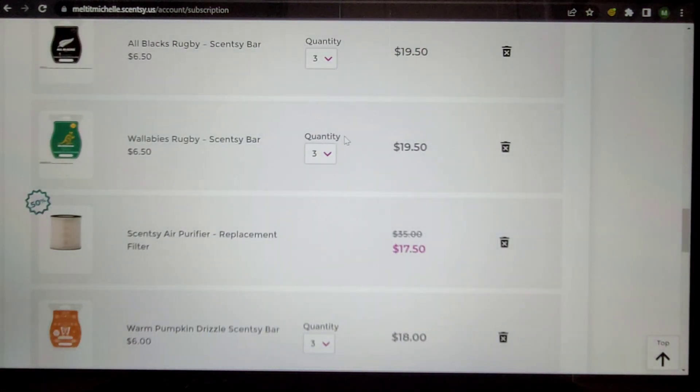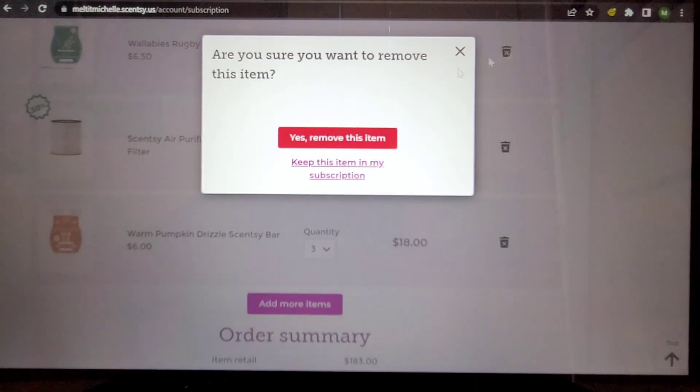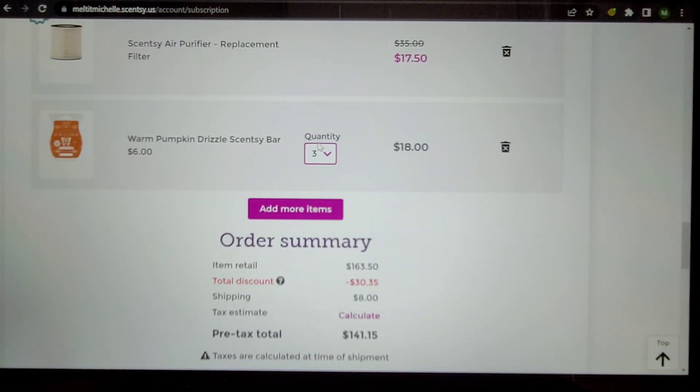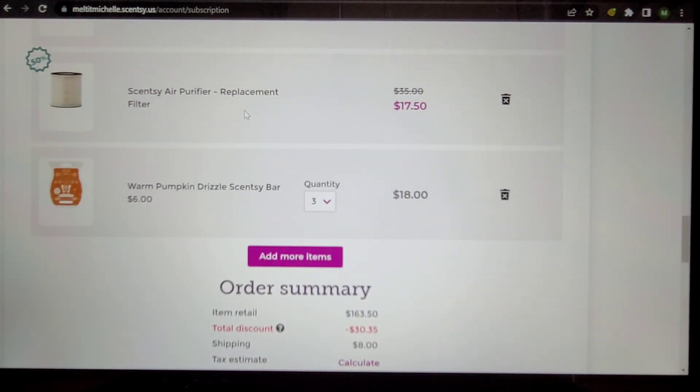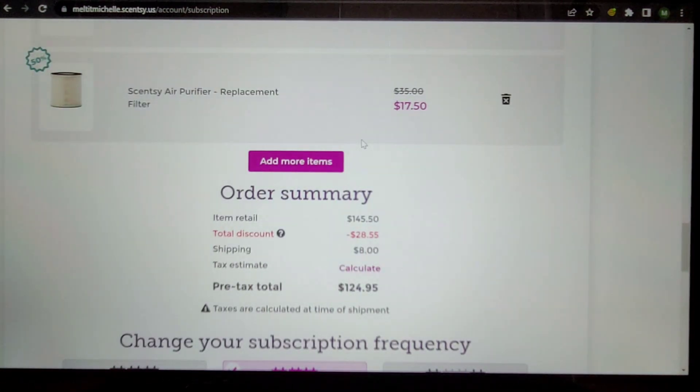All Blacks and Wallabies rugby scents — I'm still on the fence about those. They're currently available so I'm taking them out, but I will be putting them back in tomorrow for further evaluation. The air purifier replacement — still on the fence, stay tuned for an update video. Warm Pumpkin Drizzle — this month's scent of the month. I really like it on cold and get a sweet pineapple scent, but I don't warm it, so it's just another pumpkin scent to me. It's out.